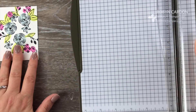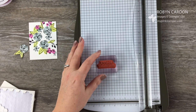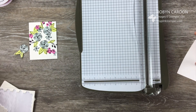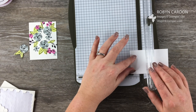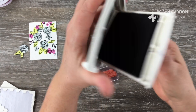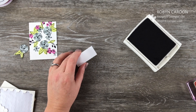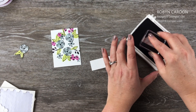Now I'm going to take my Stampin' Up! paper trimmer and use the Happy Birthday stamp from the stamp set. I'm going to measure some of our Thick Whisper White — it's about two inches by three quarters, so I'll do one inch by two and a quarter. That should fit just fine. I can use my Basic Black ink pad, but actually let me grab some watercolor paper — also one by two and a quarter — and stamp Happy Birthday onto that instead.